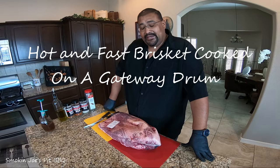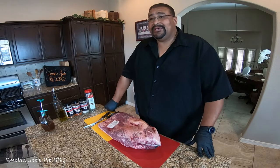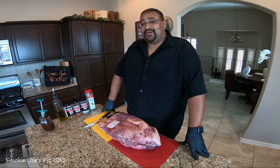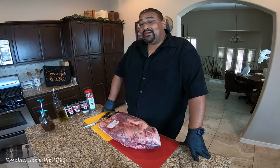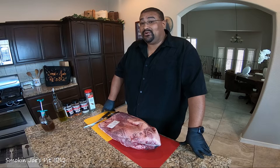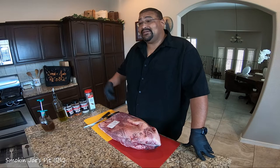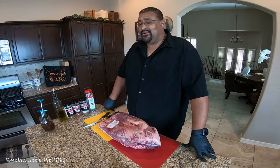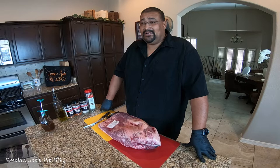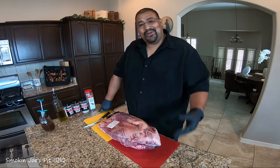Hello folks, Joe with Smoking Joe's Pit Barbecue. Today's video is a redemption video. I cooked my first hot and fast brisket a couple weeks ago and wasn't happy with the results. I cooked it on my Gateway Drum, walked away for a bit, and the temperature spiked on me. The intakes were left a little more open than they should have been, so the temperature spiked close to 480 degrees. The fat cap on the bottom got overcooked and the brisket was basically roast beef at that point — way overcooked. It took me four and a half hours. It was edible, but I forced myself to eat it so I wouldn't make that mistake again.